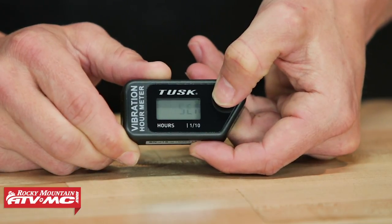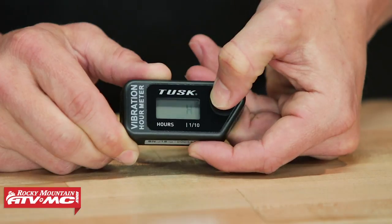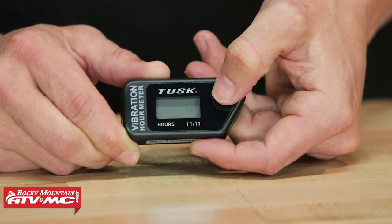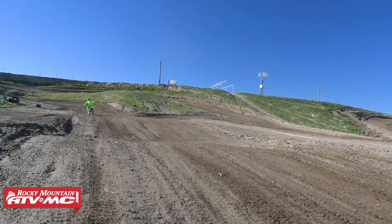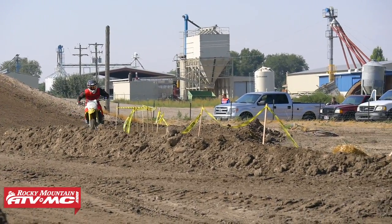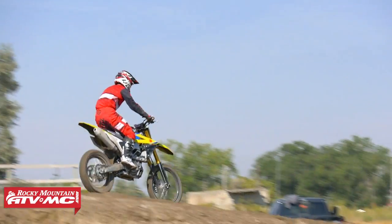If you press it one more time from partial hours, you'll see SEN — this stands for sensitivity. You have a high and a low sensitivity setting. For two-stroke riders, since two-strokes generally vibrate a little bit more, you could probably go with the low setting. But if you have a four-stroke bike and think you need a little more sensitivity, you go up to high. Ultimately, that's going to be up to the rider.